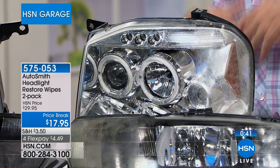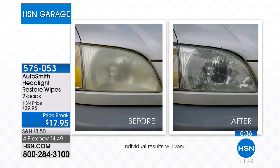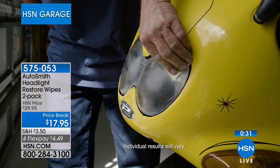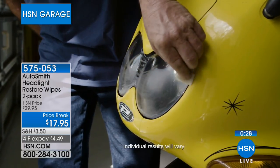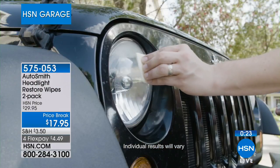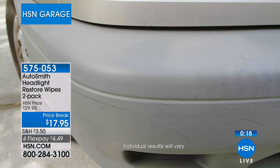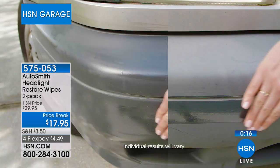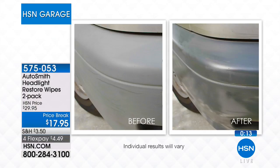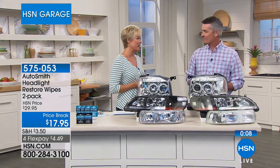You still have more packets to use again later — oxidation may return in a year or two but at this price it's a great savings, nearly half off. You're getting enough for at least two vehicles. No car experience needed — you've used a wipe before, no gloves required. Item 575053. Thank you to Peter for joining us.